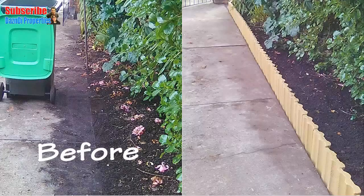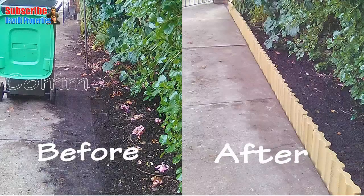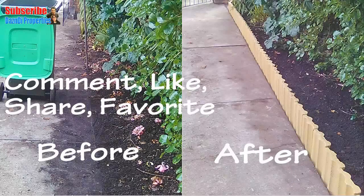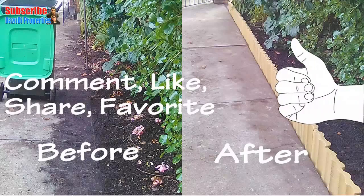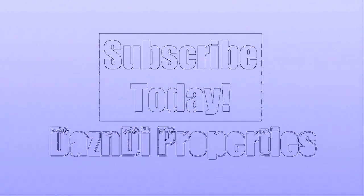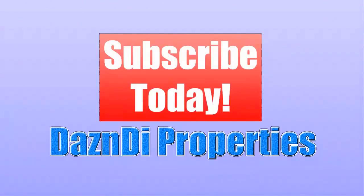We hope you found it helpful, so feel free to comment, like, share, favorite, and hit the thumbs up. Also, do subscribe to our channel today to get a notification when we upload a new Dazz and Dive video. All the best from Dazz of Dazz and Dive Properties.